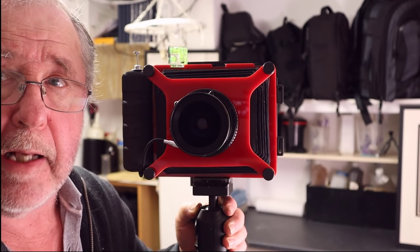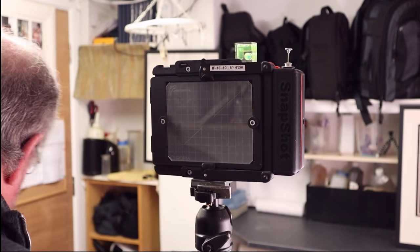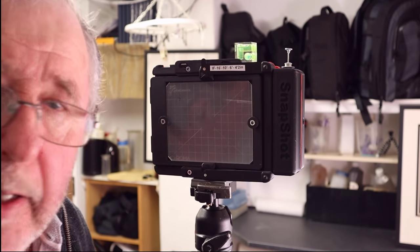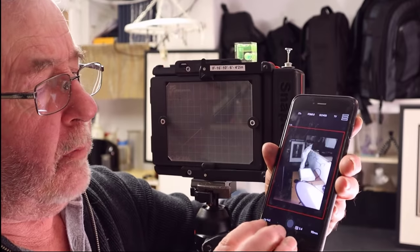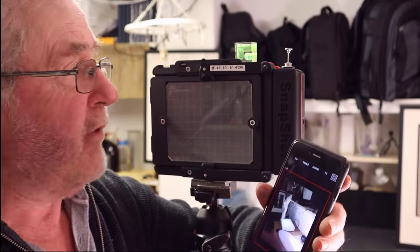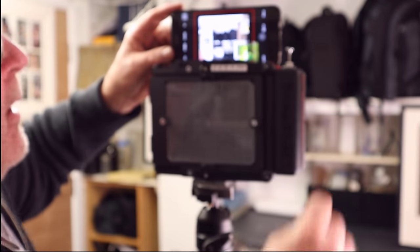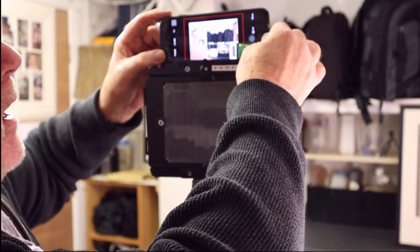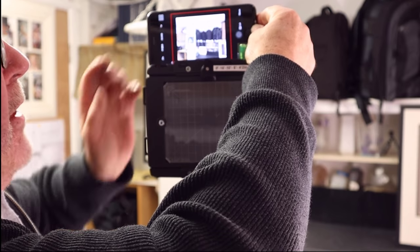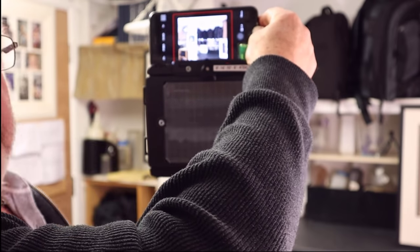One question you might ask is: how do you know what you're getting in the composition? I've found a way around that. I've got an app — they say there's an app for everything, and it's true. It's called the Viewfinder app. I've set it up for 4x5 at 90mm. All I have to do when I'm out at night is place the phone camera on top of the camera, keep it parallel with the body, and I can see exactly what I'm going to photograph. There is a little bit of parallax between the phone lens and the camera lens, but for the type of photography I do it doesn't really matter.